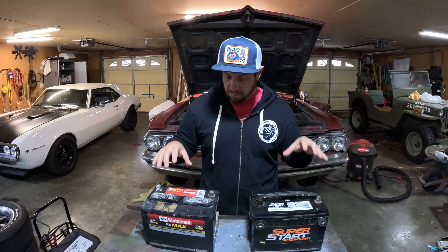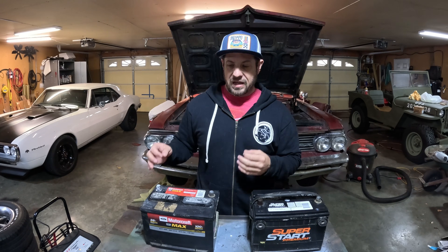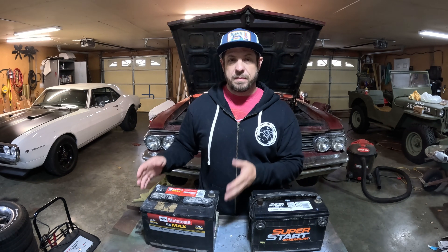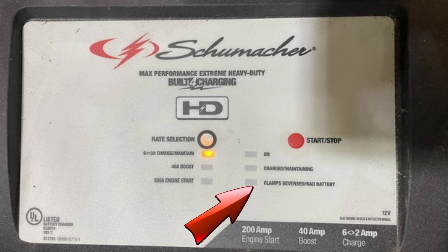I've got two batteries here. Both of these are in various states of dead and both of them actually might be bad. This one I know is bad because when I did that other video, after I left it on the charger for about 30-45 minutes charging, it actually tripped the bad battery function. Most chargers have that function — it'll have an indicator light or flash in a certain sequence to tell you the battery's bad or that cables are crossed, meaning you have the negative on the positive and vice versa.